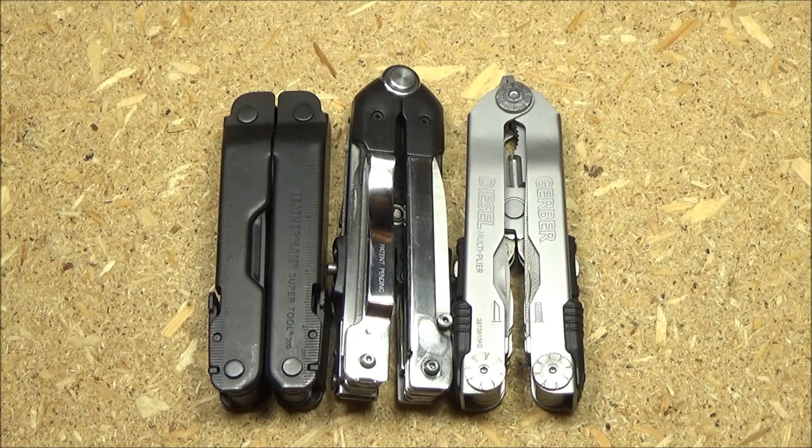Right on the left is the Leatherman Supertool 300. On the far right is the Gerber Diesel, and in the middle is the Hanway Tool. It's intermediate in length between the Supertool and the Gerber Diesel — so it's a little bit longer than four and a half inches, which is basically the largest size of multi-tool.